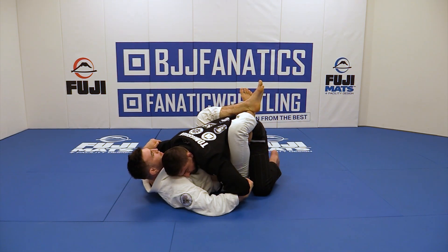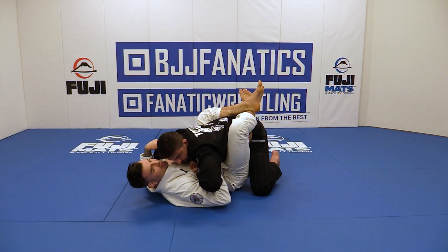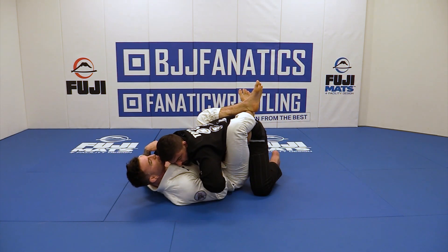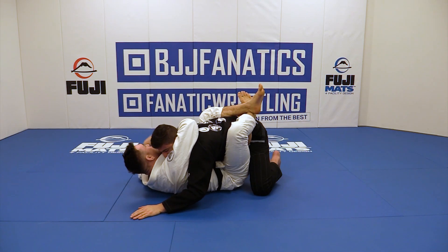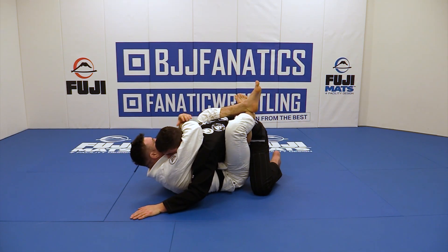Now I'm going to go under his arm. Look how my elbow goes in tight to my body, my hand goes under, my elbow goes under, then my hand goes through and up. I grab across his back. My other hand can go under his arm in order to get the underhook.